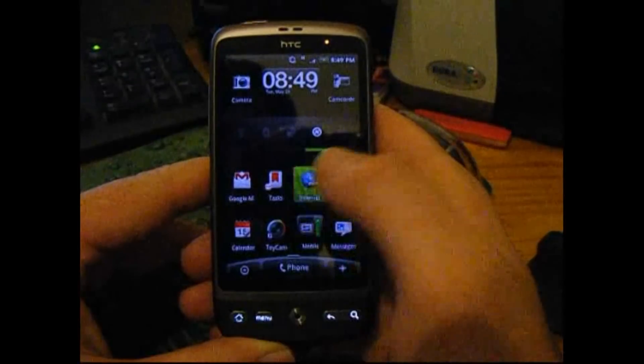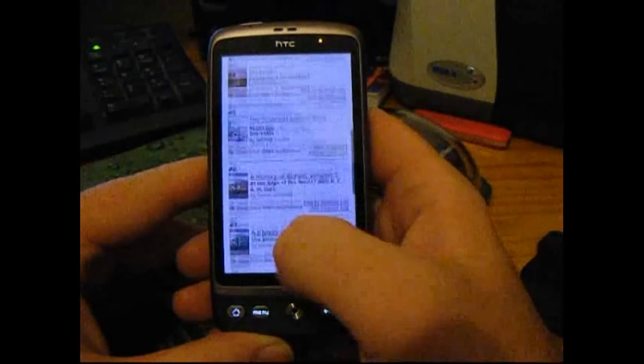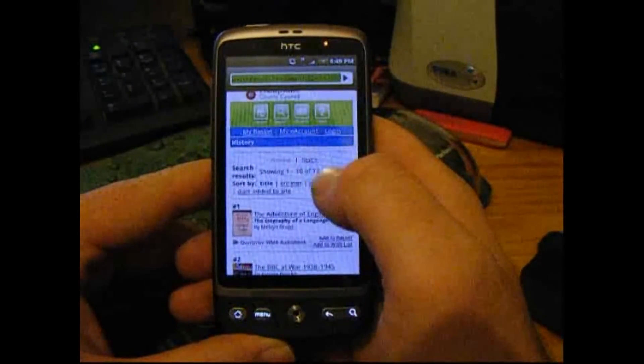But there's also a mobile version. So if you go to Google Reader on your phone...